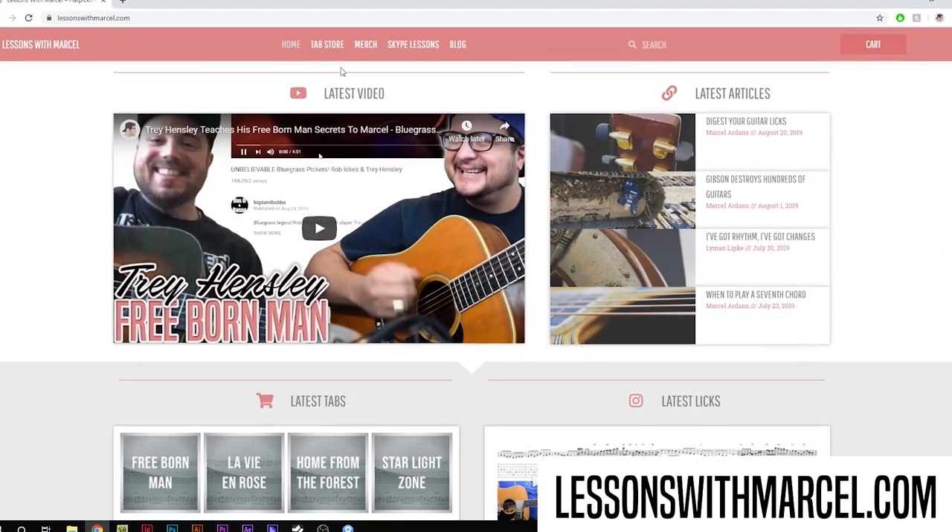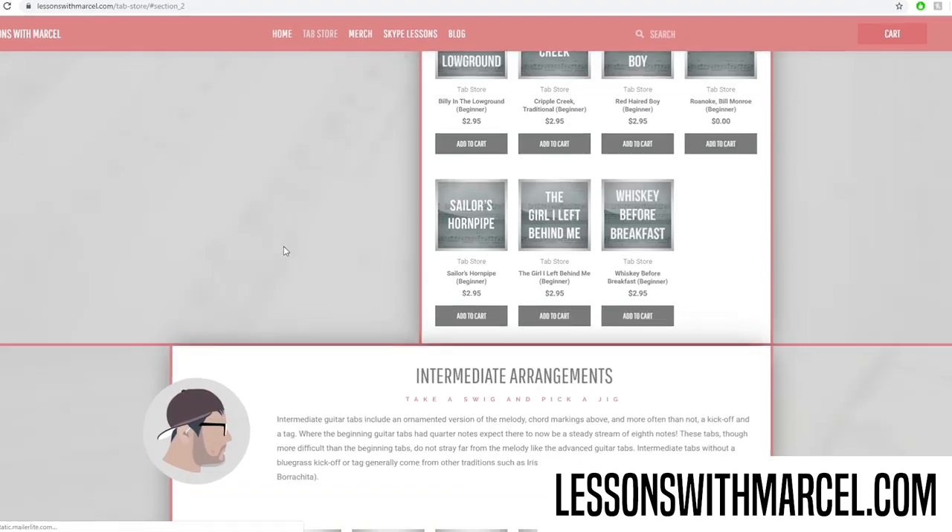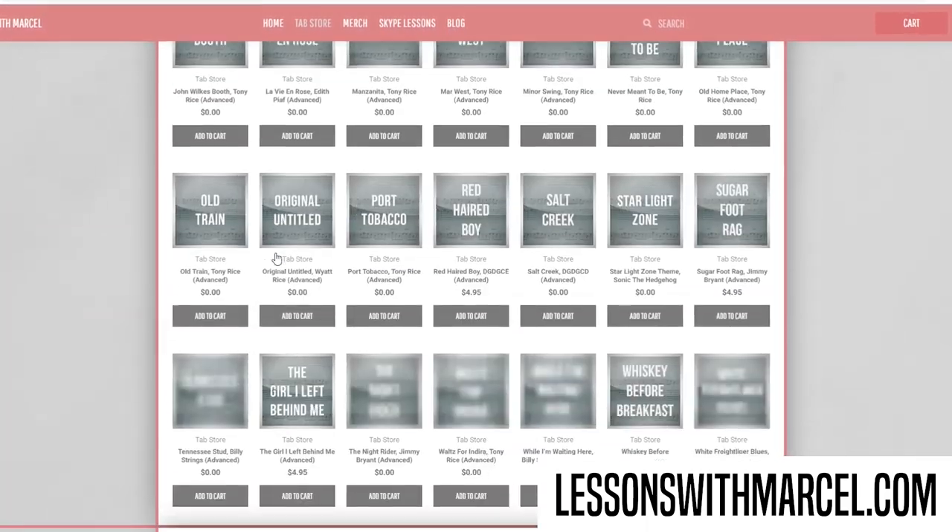Hey folks, today we're doing another Billy Strings video that's sponsored by the community. However, today's sponsor would like to remain anonymous — mysterious, right. So if you would please thank anonymous down in the comments below. And if you want to buy a transcription and sponsor a video just like anonymous, all you have to do is go to lessonswithmarcel.com, go over to the tab store, scroll to the bottom, and fill out that form.